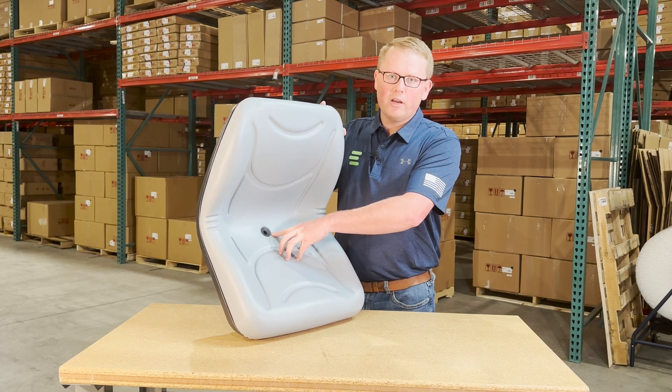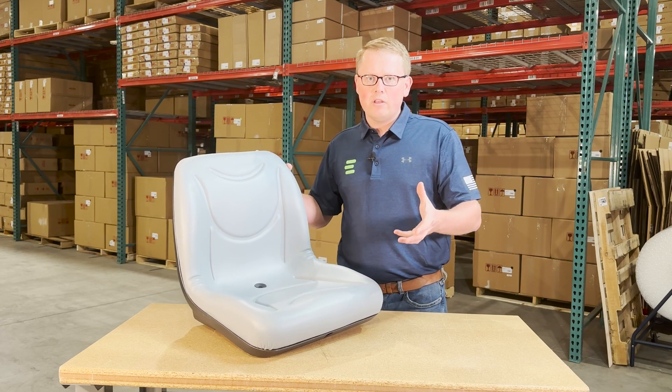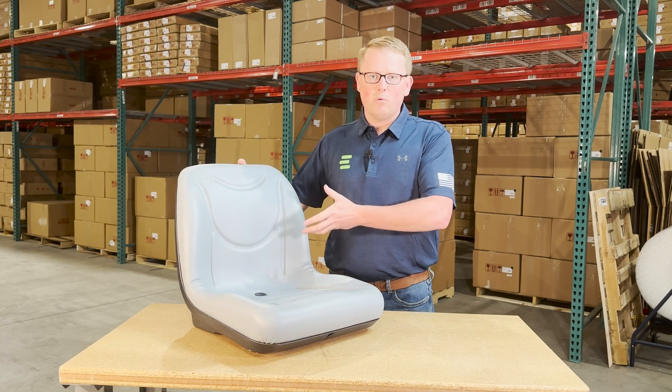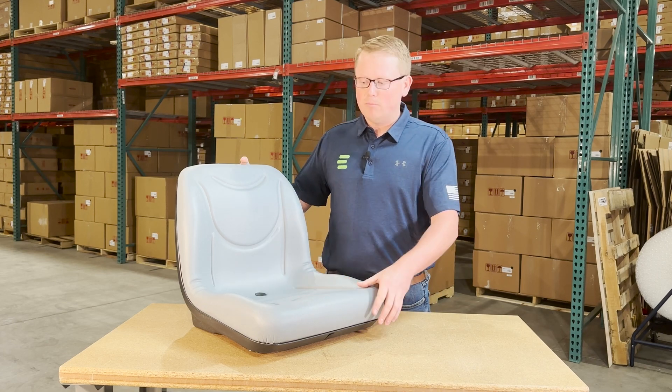Additionally, we do have a drain hole in the back side of the seat so that any rain water, snow melt, or anything like that gets whisked away. You're not sitting in that water, and it's not pooling up and making your seat moldy.